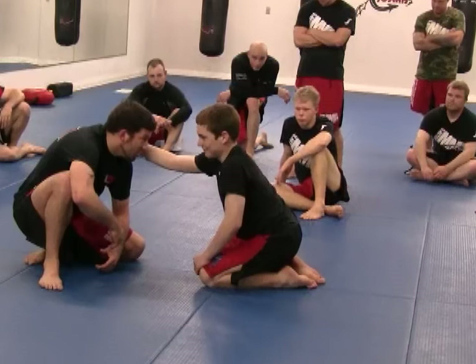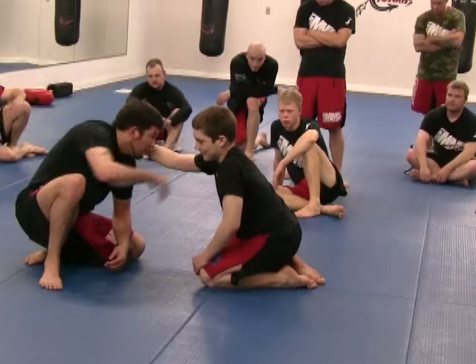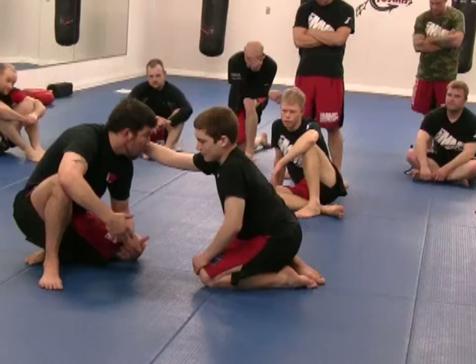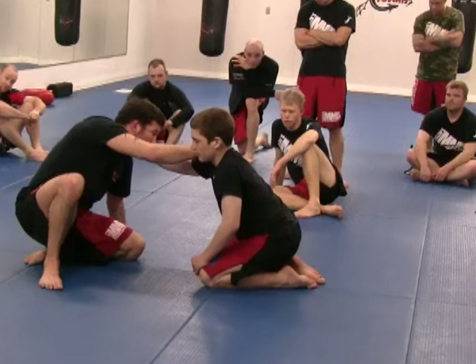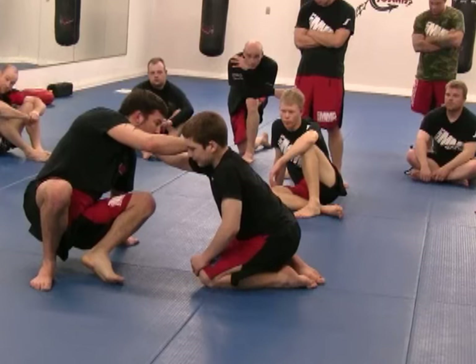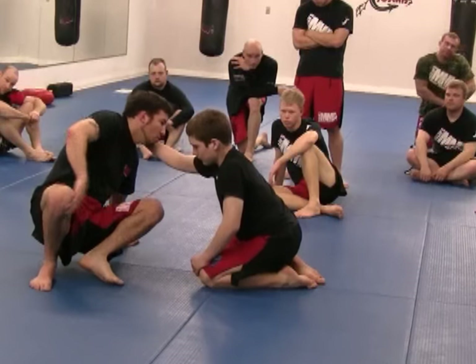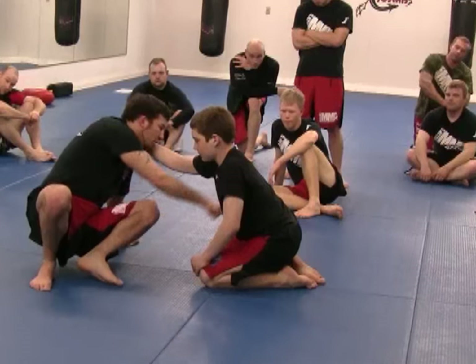I grab this shoulder with my right hand. No threat here. This hand goes on the floor. Now I walk up on my left toes — because I posted this. Now I jump. I'm going to throw this leg over his shoulder, and this one is going to kick under here.